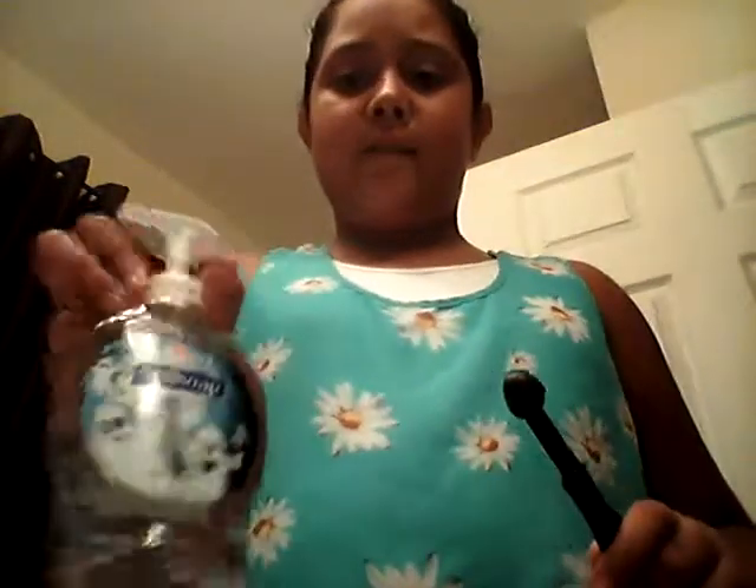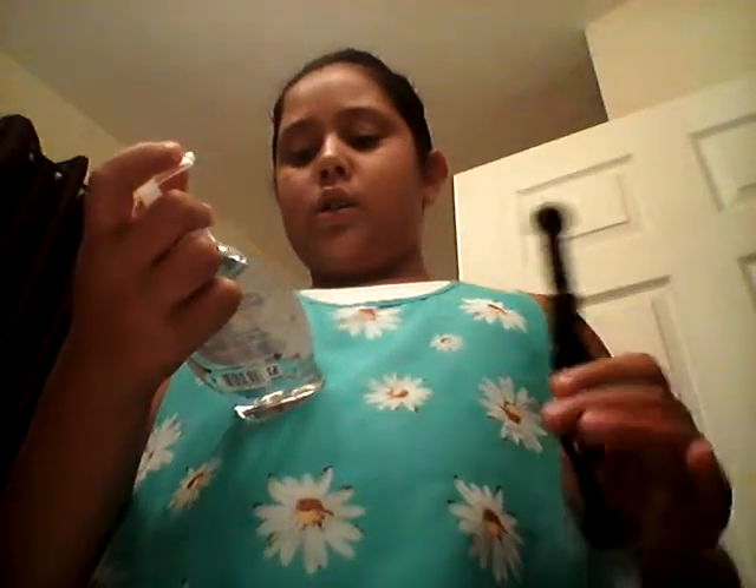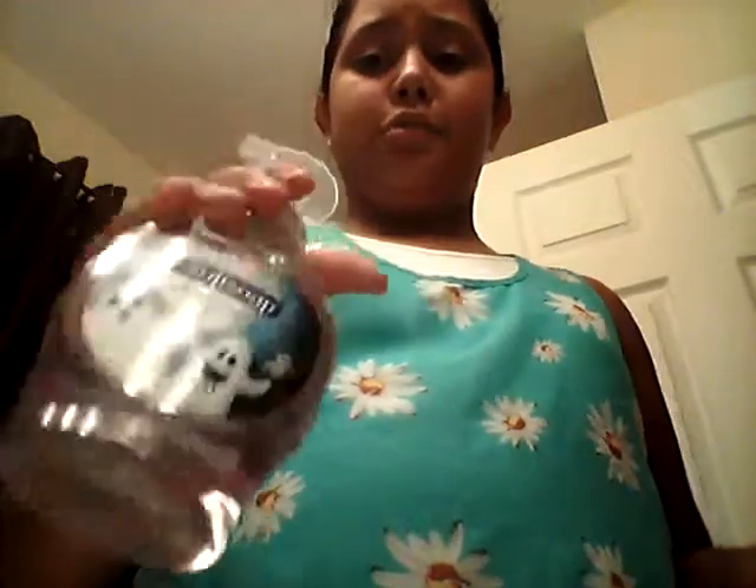Okay, so here we are in my bathroom. Again, you're going to need one-fourth — here it says one-fourth — this is a teaspoon. So you're going to need any hand soap you have. This is my Glorious Vanilla Liquid Hand Soap, because it has ghosts in it.